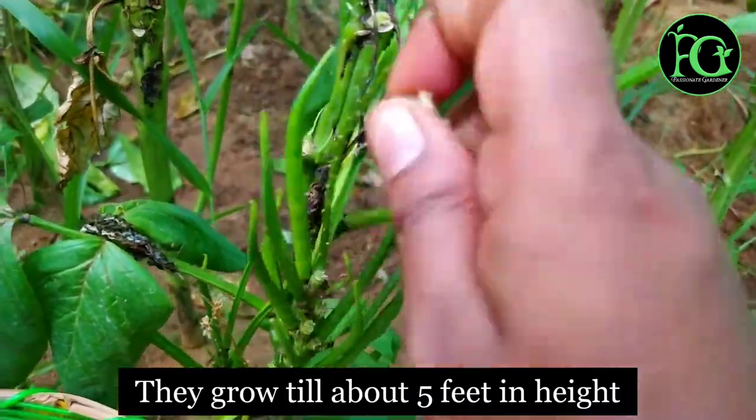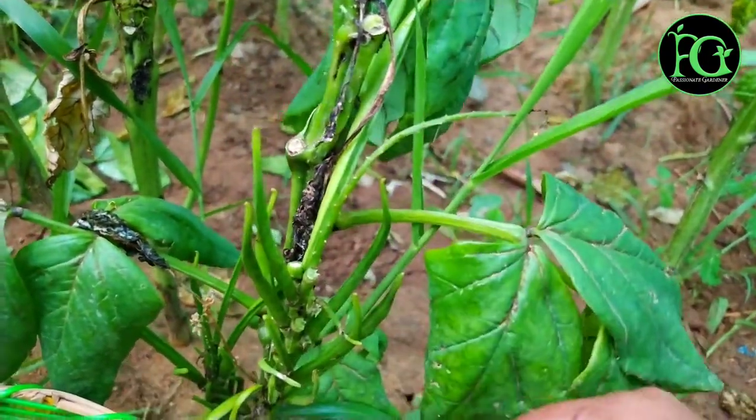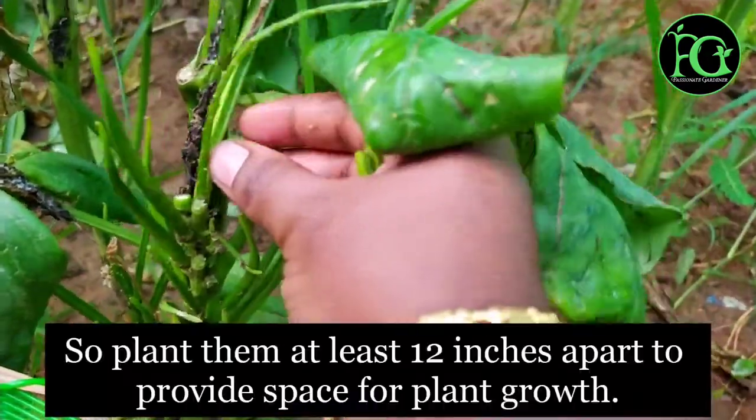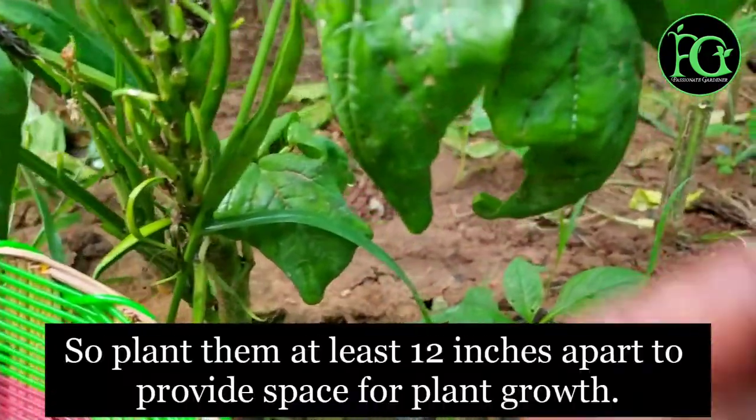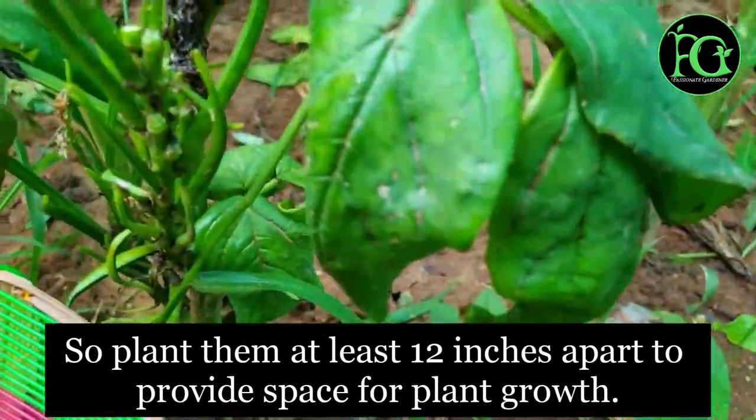A healthy plant will produce pods that are good at 5 to 12 inches in size. You will be able to harvest the maximum quantity of vegetables.